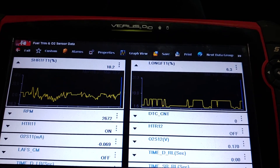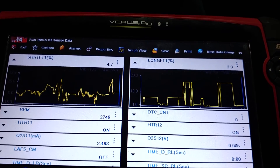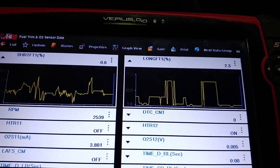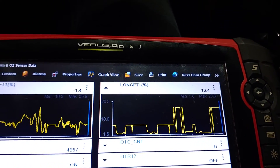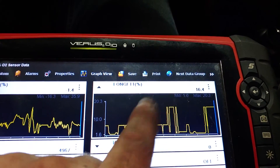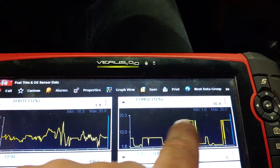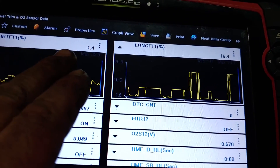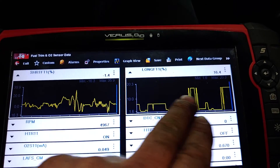Mostly in cruising you can see it's maybe six to zero percent. Let's see - we've got a spike right around here. You can see right here 16.4% in long-term - it jumped up because I gave it extra throttle. That's already adjusted for it; as you can see short-term is near zero, so you're not maxing out your injectors. It had to add an extra 16%, yes, but it is completely controllable.